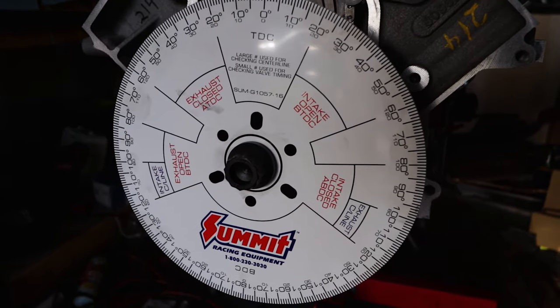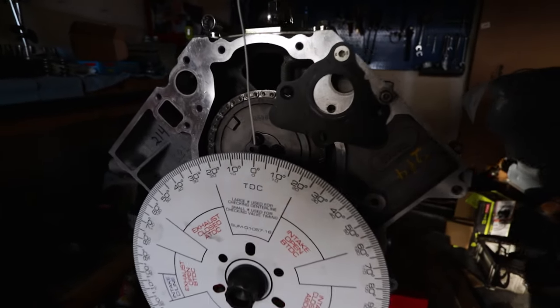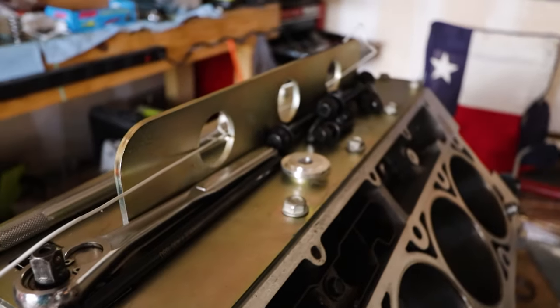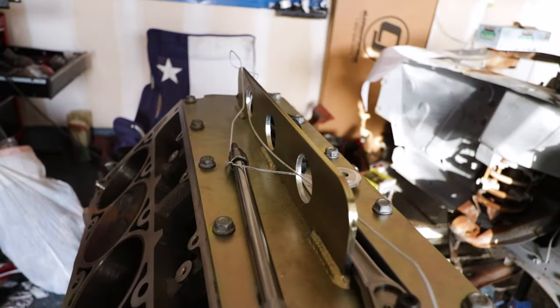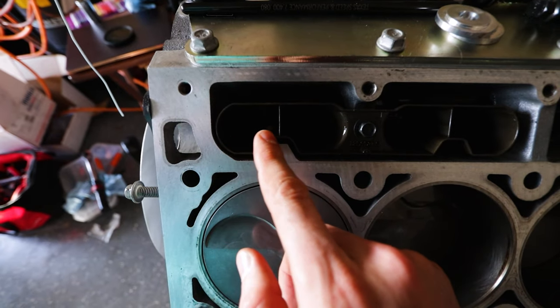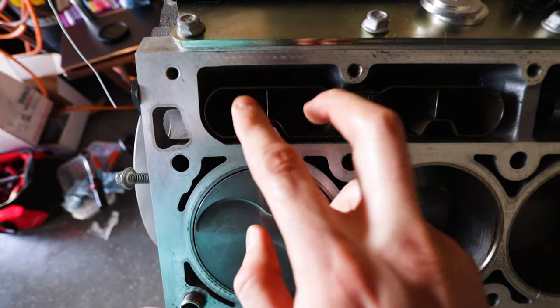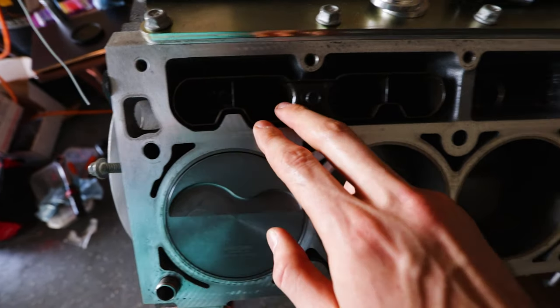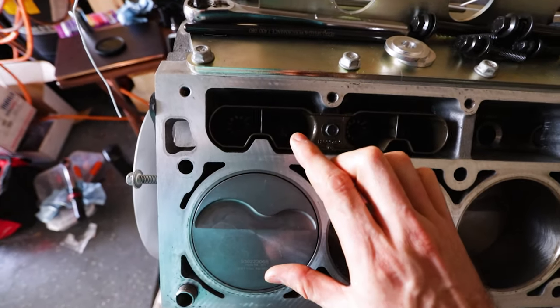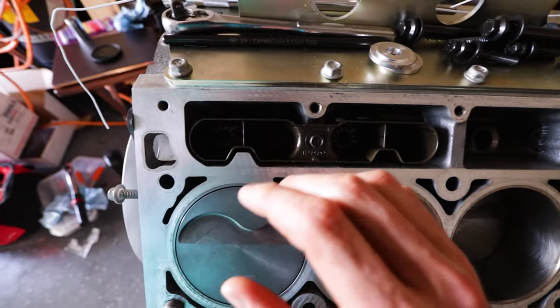The first thing we had to do is get the degree wheel set up properly. I'm using this fancy little gauge measuring tool - it's just a coat hanger I bent and held in place, but it'll do the job. Inside here I put both of the solid lifters so we have them ready to go for checking. All the other ones are empty for now because we're not checking every cylinder - once we know one is good the rest should be good.